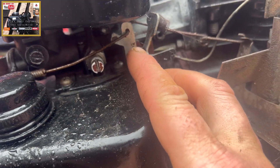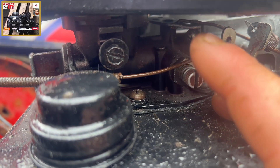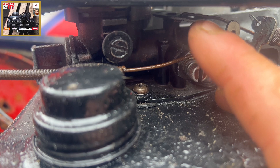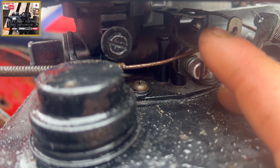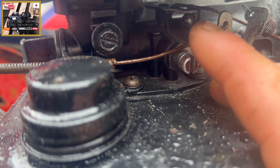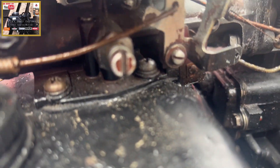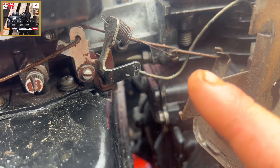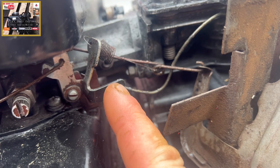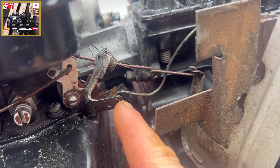Throttle cable here, making it into that bracket. I'll show you what I'm doing here — the air filter housing here, we've got the governor arm that fits just above the idle adjustment screw there. The spring linkage is off the governor arm, and it fits into this tab here which will control our running speed.